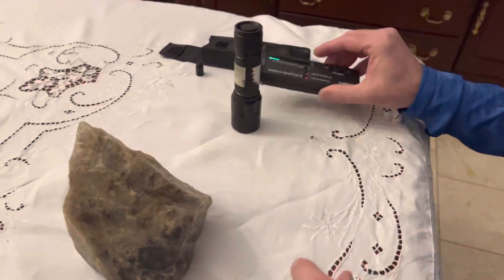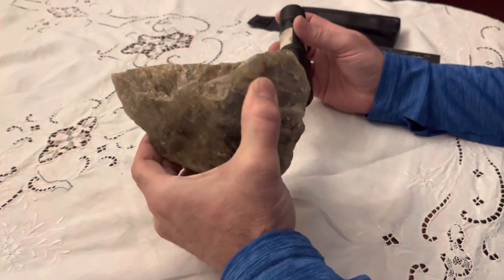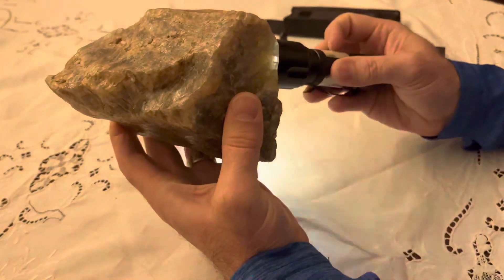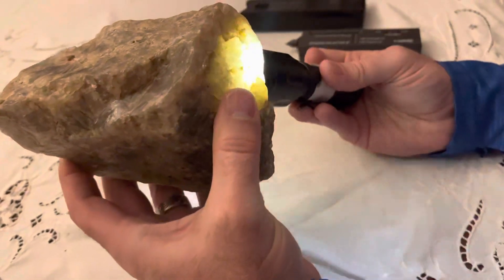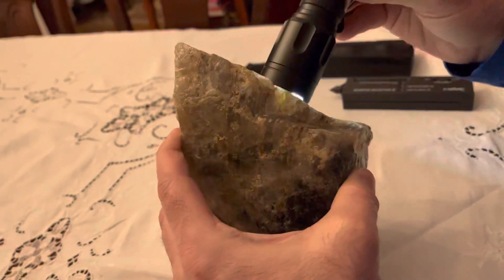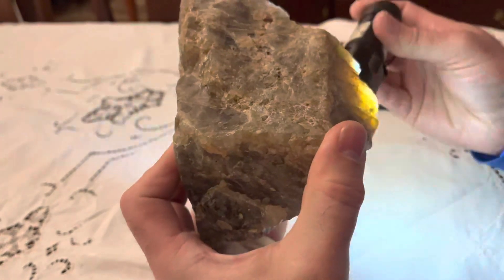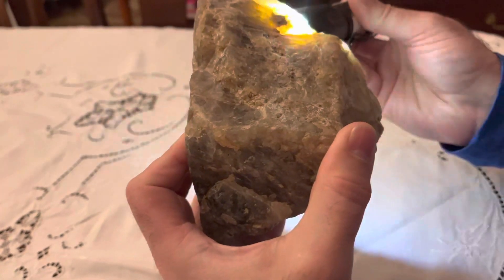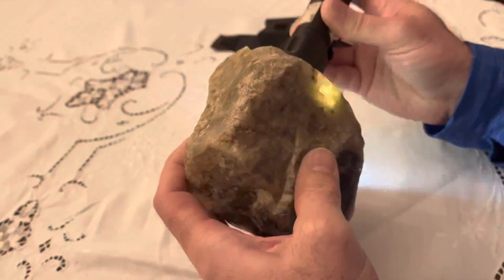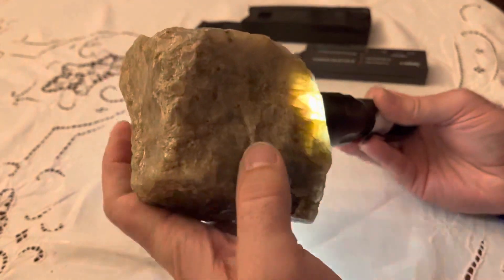I'm going to test this smoky quartz that I found in my backyard. I'll first show you something kind of neat. There are neat spots on this rock and the light comes through it.